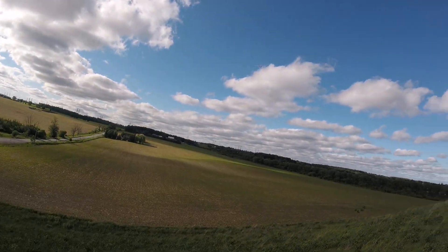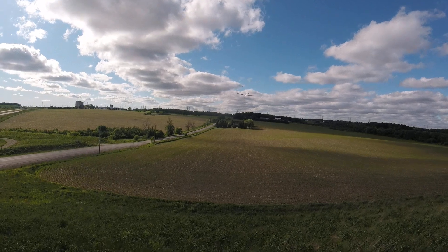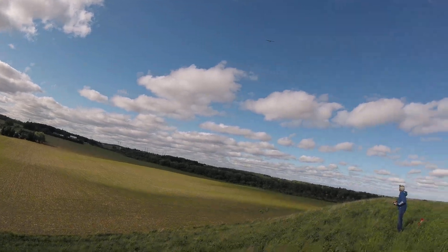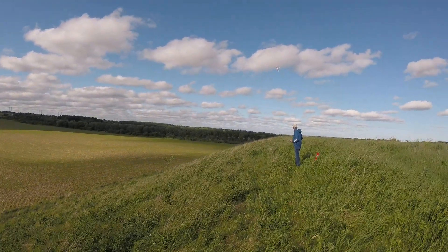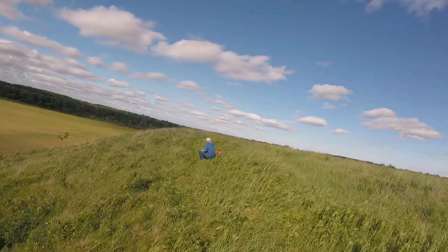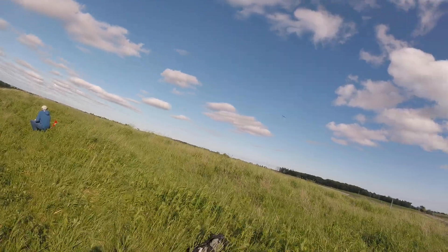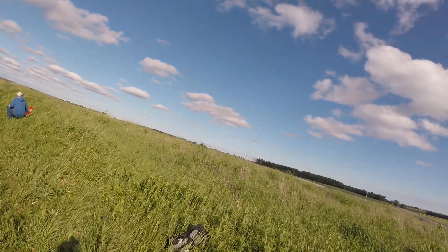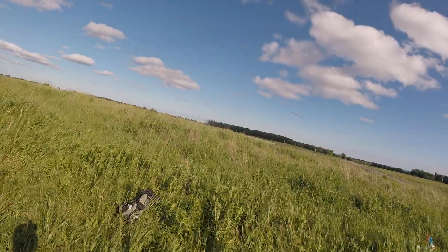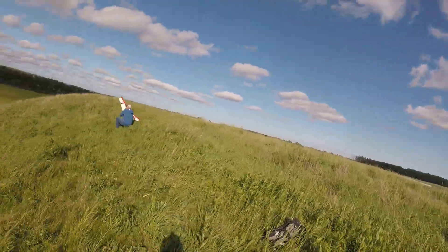You want to try it or no? Okay. There we go, there we go. Oh yes, yes. Perfect landing.